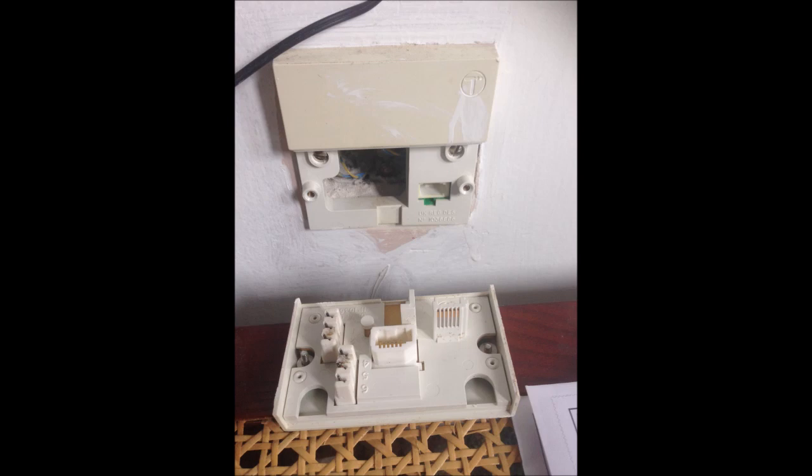After the faceplate is removed, you can see there's no wire connection to the faceplate. There's a plug on the right-hand side of the faceplate, and that plug simply plugs into the socket on the backplate.